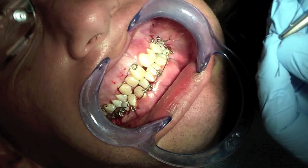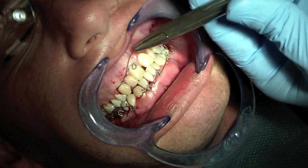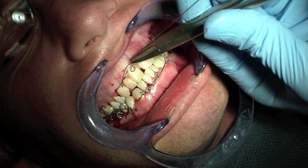Hey folks, Ashley here at allthingsidentistry.com and what we're going to be doing here is fixating the mandible to the maxilla.